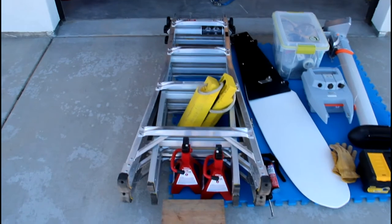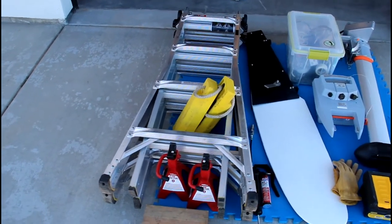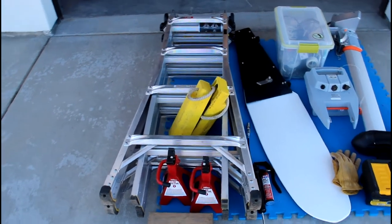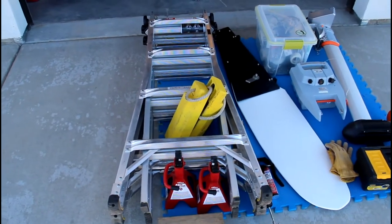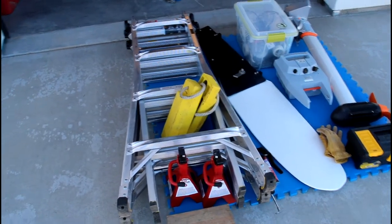I've got an extendable ladder, which I use to board the boat. You can use the boarding ladder on the back, but I just find the extendable ladder more comfortable. I also use it as my mast crutch when I'm raising the mast — I put it behind the stern of the boat and rest the mast on there.